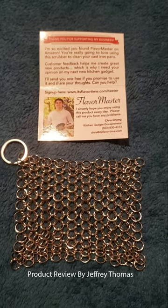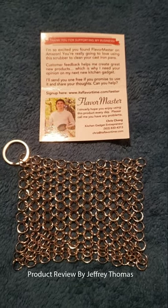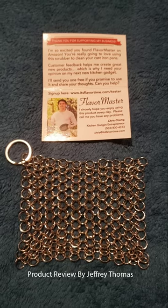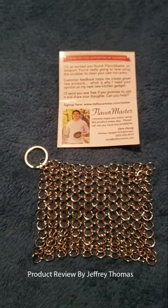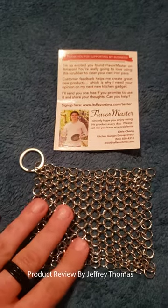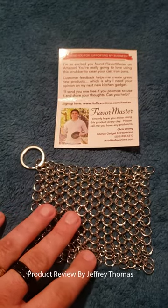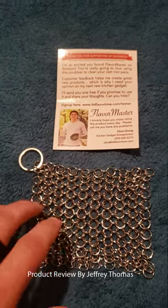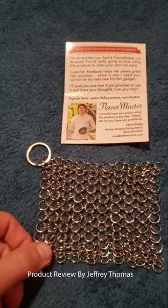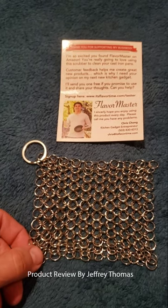Hey everyone, today I have for you a cast iron cleaner. If you love cast iron cooking like I do, it is essential that you have one of these. There are a few different varieties, but basically this is a chain mail — it's designed to use with cast iron, not Teflon-type pans. You can use this with salt and hot water if you choose that method.